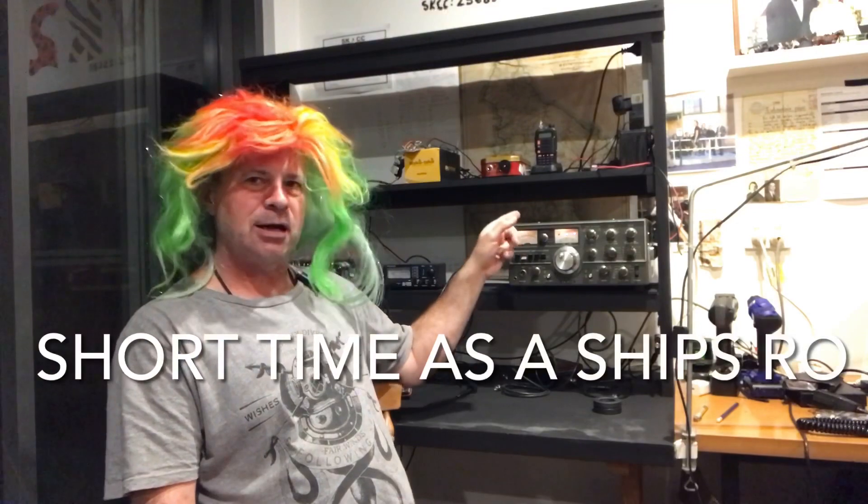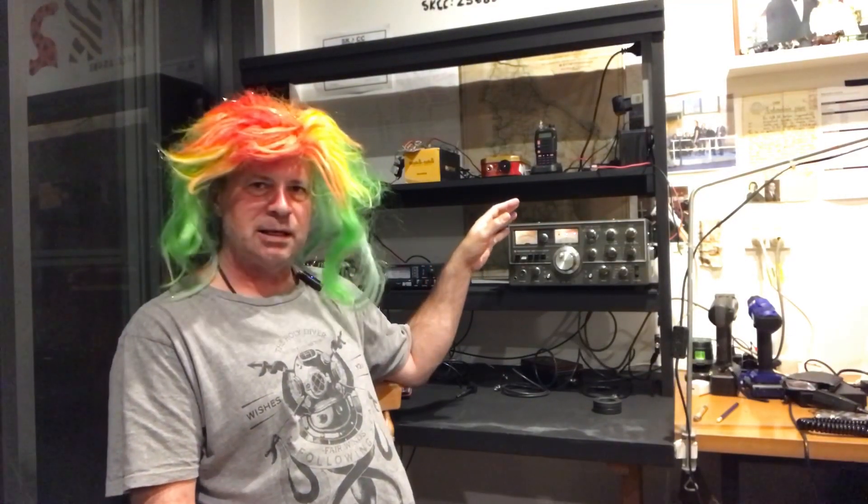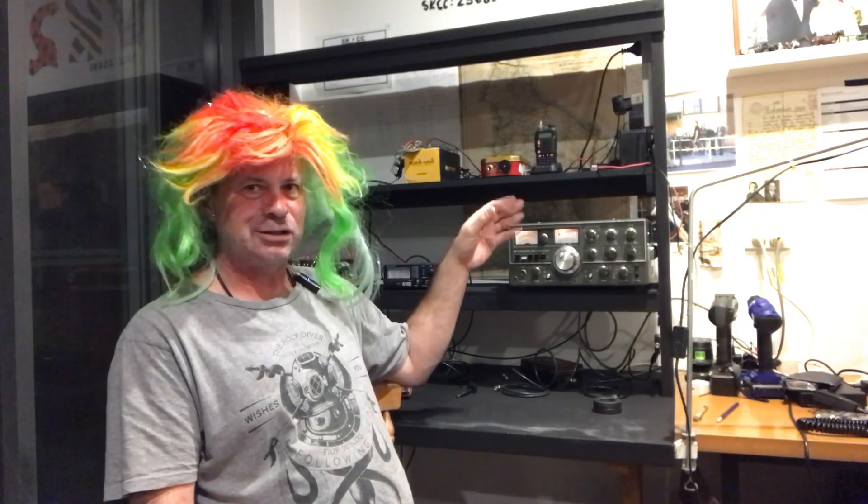We are now going to take a quick look inside this radio. We'll take the top off - I'm not planning on doing too much. I want to see what filters are in it and what sort of state it's in inside, what work I need to do. Stick around, we'll have a look inside and see the guts of this radio.